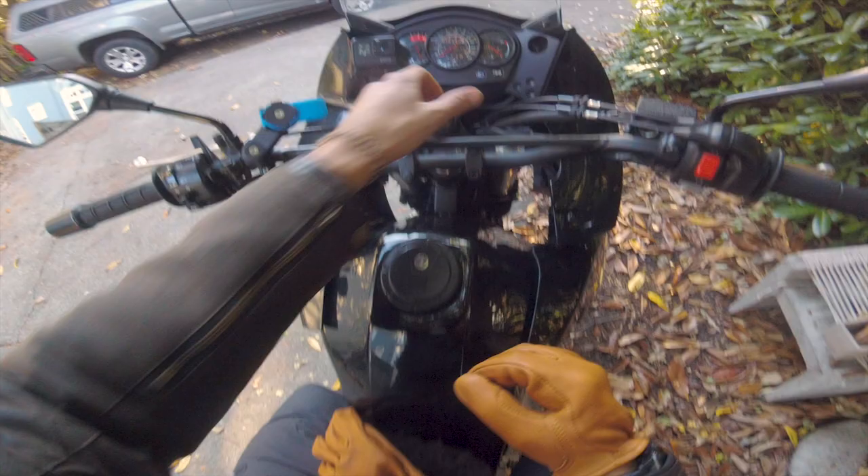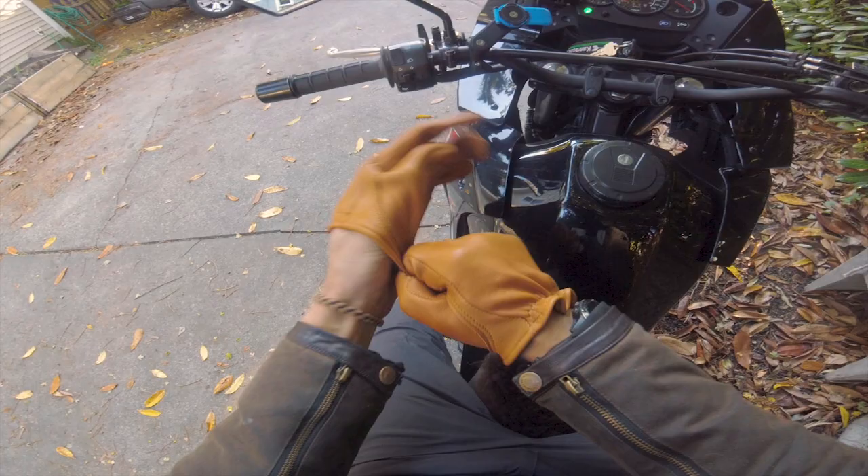What's up guys, it's Kitchell, doing another glove review for you today. This time on the Maverick Gloves, brought to you by Churchill.